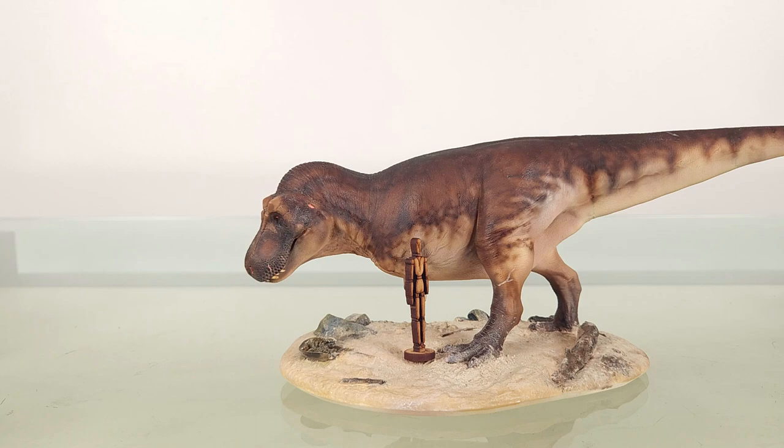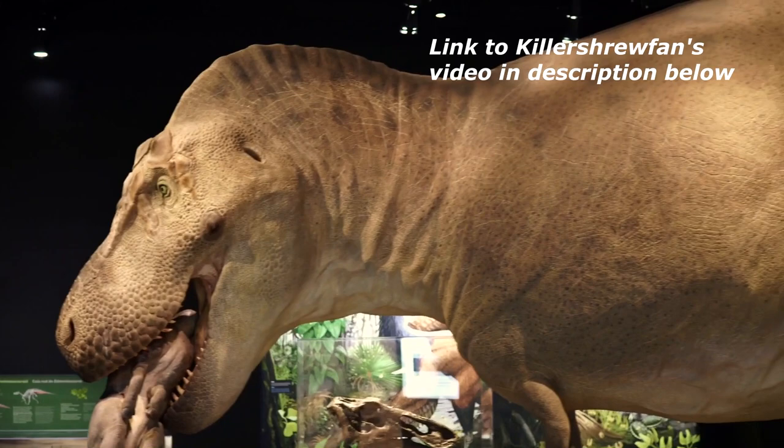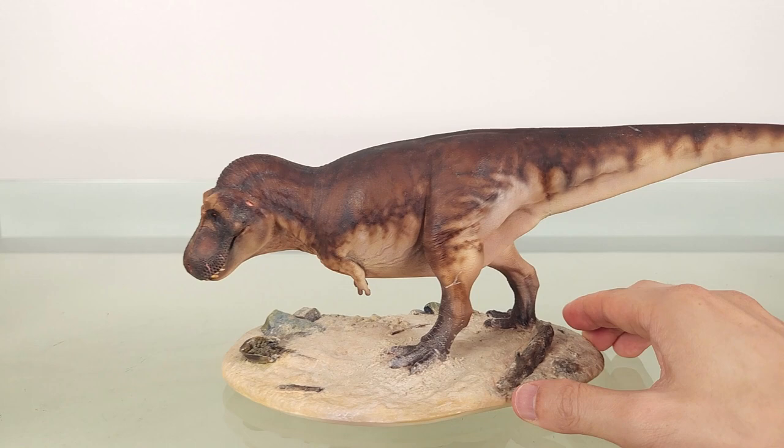You can get an even larger 1:20 scale T-Rex, which also comes with a juvenile. If you're a fan of the Blue Rhino, you can enjoy it vicariously through Killer Shrew Fan's video. The Clay Studio also offers this T-Rex in the same colours as the Blue Rhino, but this colorway is what I fell in love with.